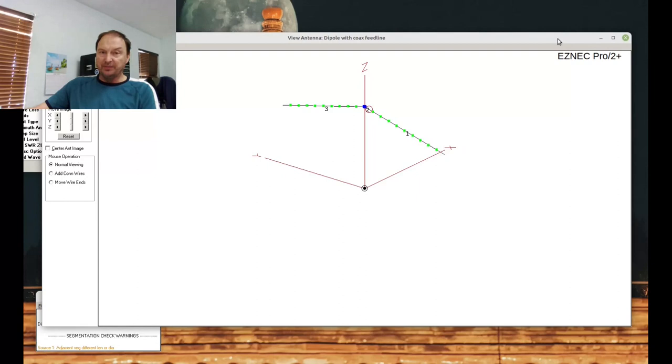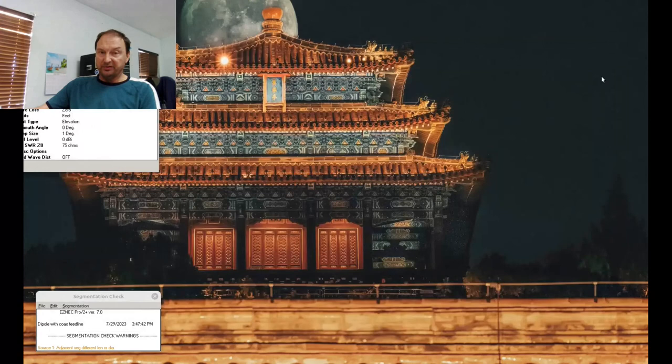When you make this antenna, almost certainly you're going to find that the calculated dimensions using the formula 468 divided by frequency — and that's a good number to memorize, 468 — will make you too long. 468 divided by operating frequency gives you half a wavelength. If you do that with a simple center-fed dipole, you're going to be too long. One of the reasons you're going to be too long is velocity factor, and another reason is end effect.